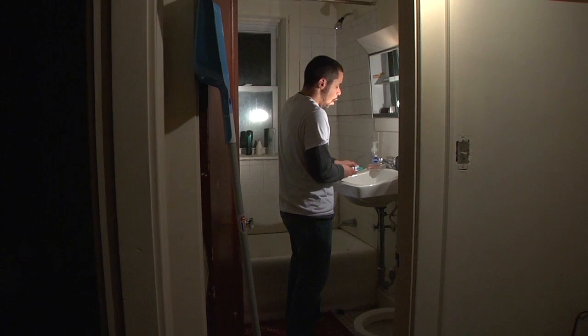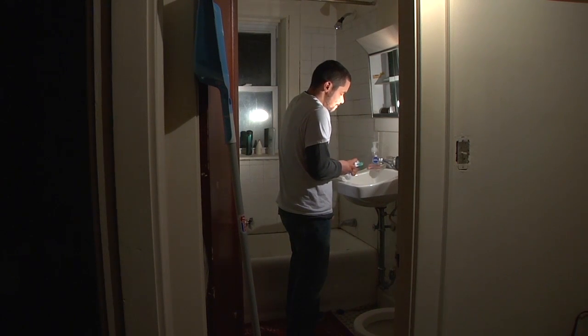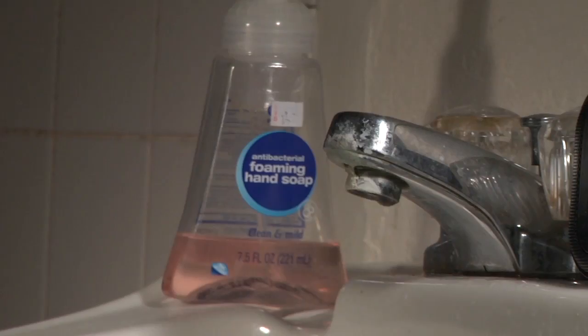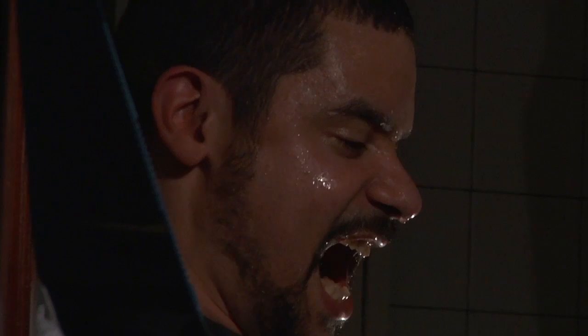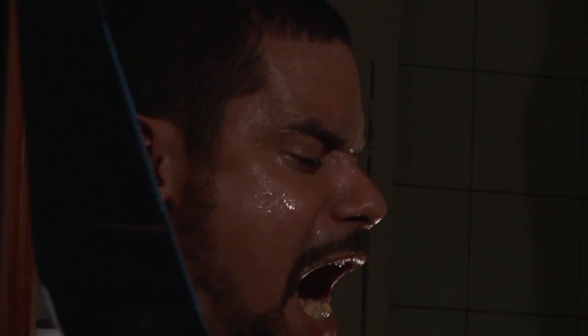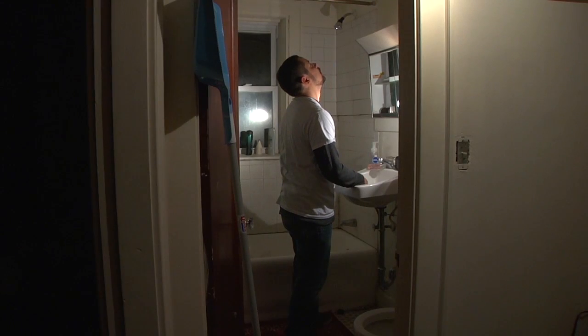Does this look like you? Do you spend all your precious time trying to get the toothpaste out of the tube? Well, if you do, you're not alone. Come on! And it doesn't have to be that way.